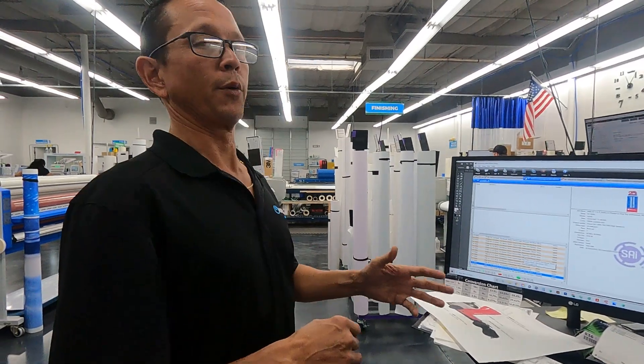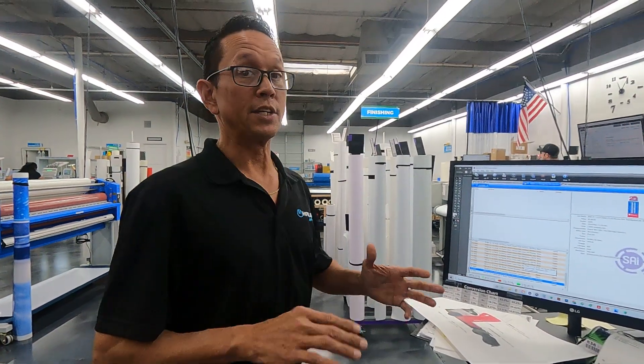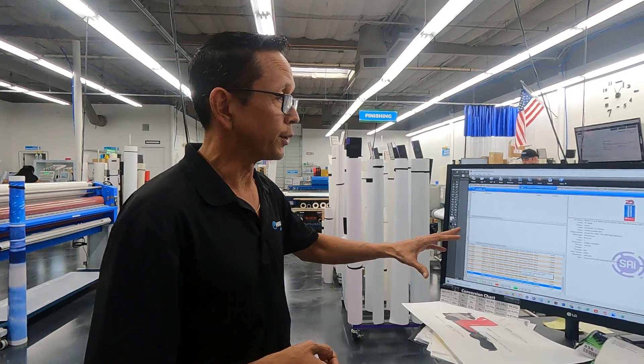Hi, Jeff here with Halo Inc. Today we're going to talk about how we set up a double-sided banner file within FlexiPrint.